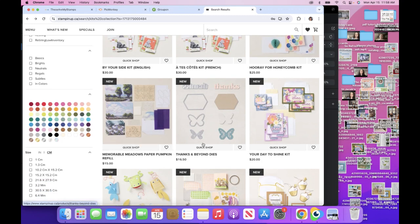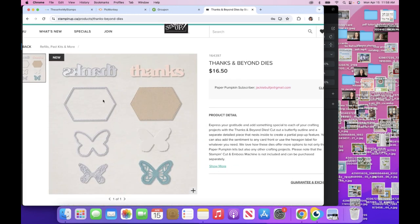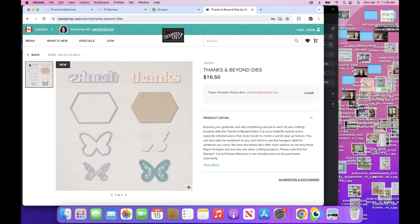The paper pumpkin refills are here too. These are the new dies — it's a fun shape. There's the word 'thanks,' and then there's a detailed butterfly and a solid butterfly. So for $16.50 that's a pretty good deal.